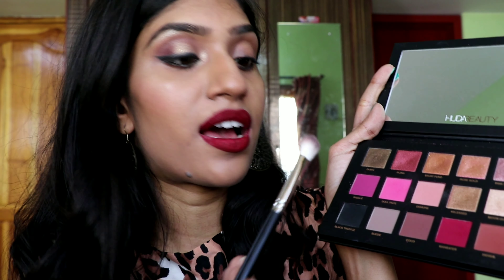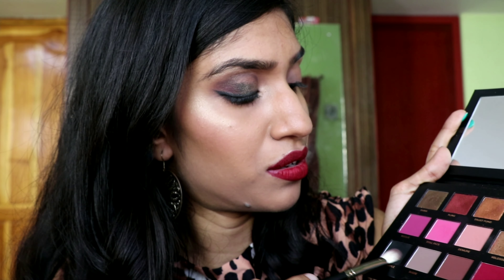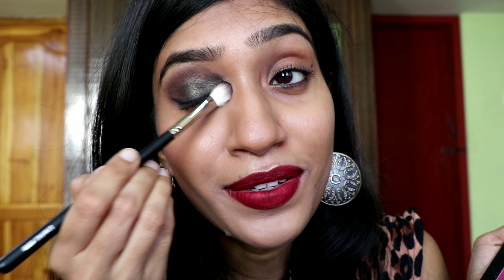Now I want to show you another makeup removing trick. I'm going to make my eye makeup heavy — I'll take the Huda Beauty palette, use the black eyeshadow, and add it on top. This looks like somebody punched me in the face rather than a smoky eye, but I'm just trying to show that any sort of heavy makeup this trick will remove.